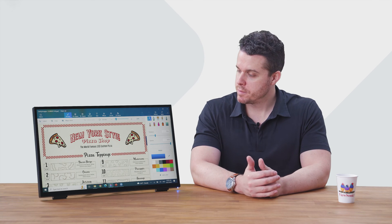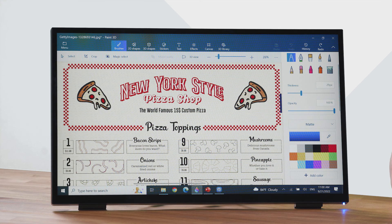Hi everyone, today I'm excited to introduce the TD-2465 Touch Monitor. It's the perfect touch monitor for commercial and industrial use.